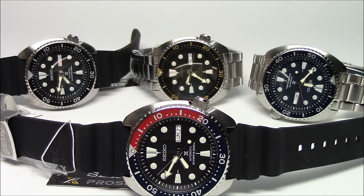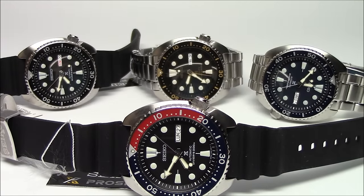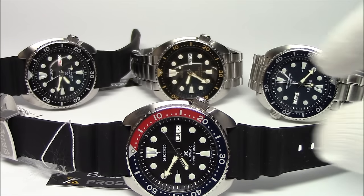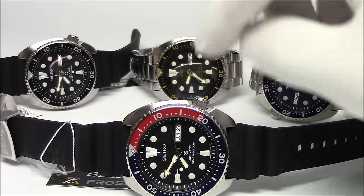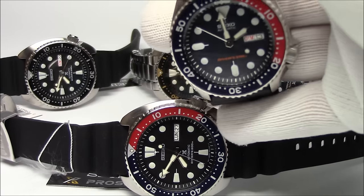Hi, this is Mark from LongIslandWatch.com, and today I want to talk to you about turtles. I did a video earlier in the year that went over two of the turtles you see in front of you, specifically this one on the bracelet and this one on the strap. Since then, about a month ago or a couple weeks ago, we got in two more turtles — the Pepsi and the Blue. I want to do a video one more time to show all four to you. This video will not include the Paddy Diver. I wanted to do the four base models so you can see them all, and I'm going to compare and contrast again to the existing SKX that everybody pretty much knows.